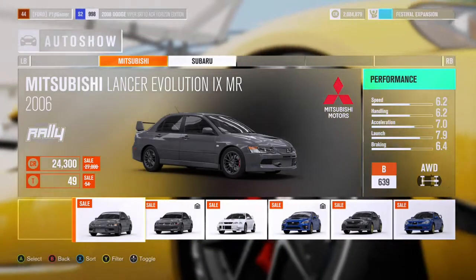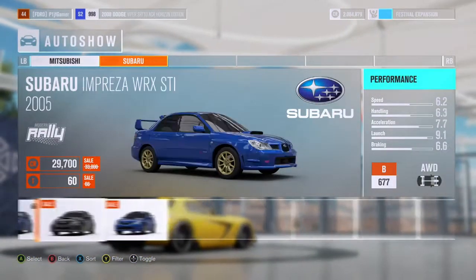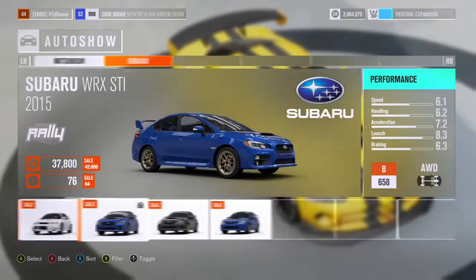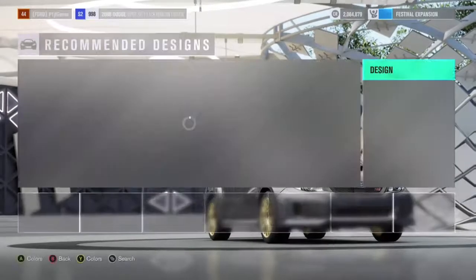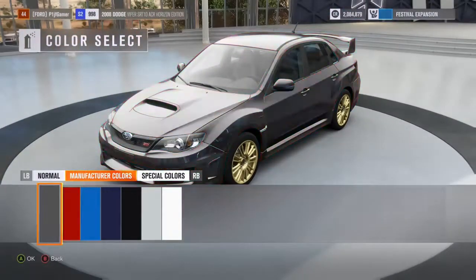So we actually already own an EVO and an STI; we don't own the Impreza yet. But the 2011 Subaru looks sick. Let's go with that, because this is the difference between the 2015 and the 2011 WRX STI. Obviously we're going to get the nice Subaru Blue.